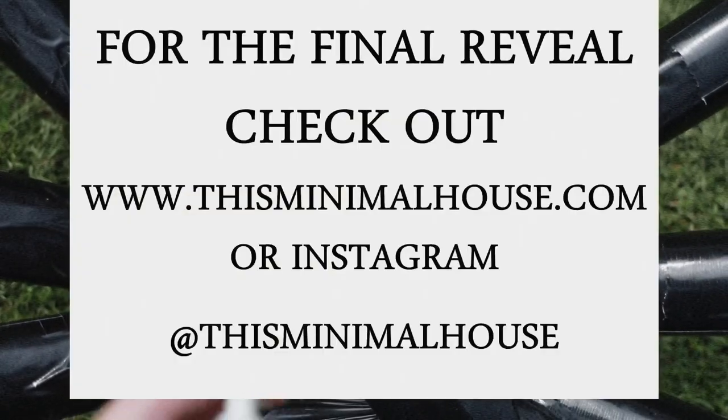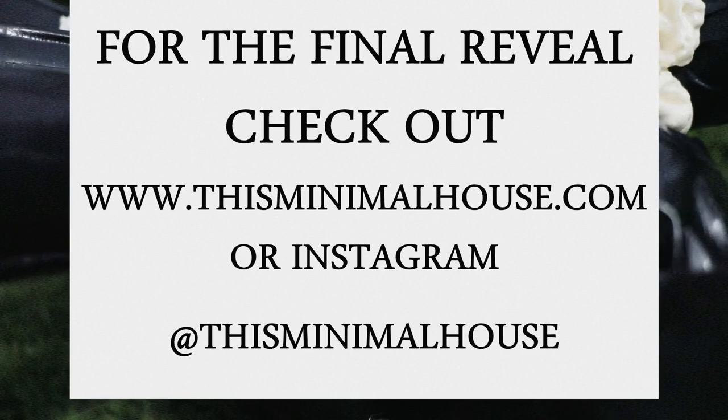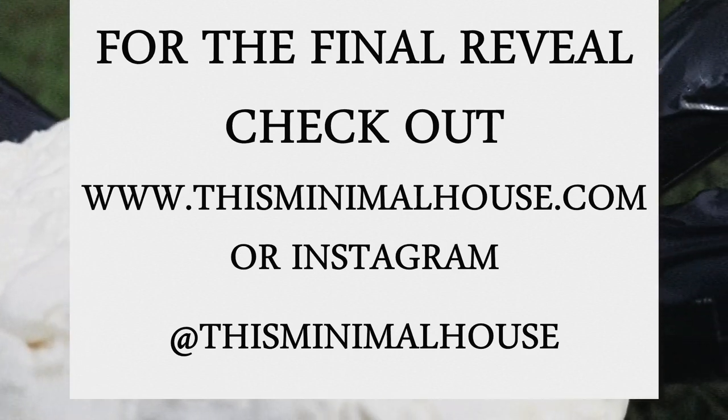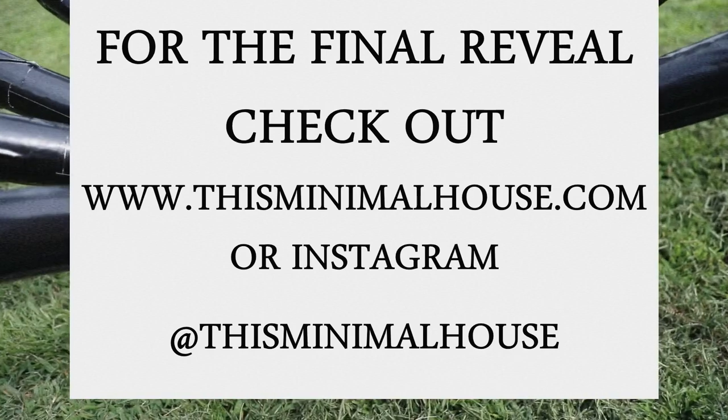Thanks so much for stopping by and checking out our DIY giant Halloween spider. For the final look, come check us out on Instagram at This Minimal House or our blog at www.thisminimalhouse.com. See you next time.